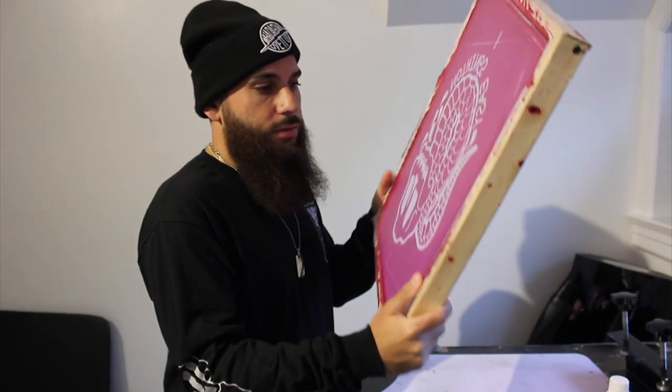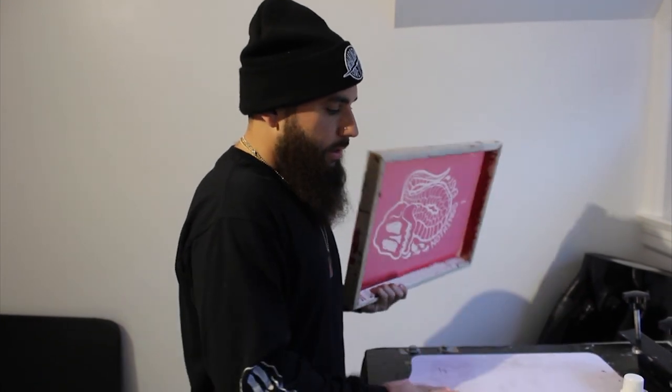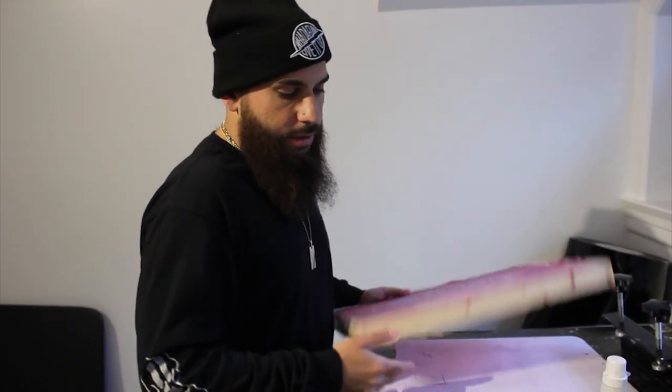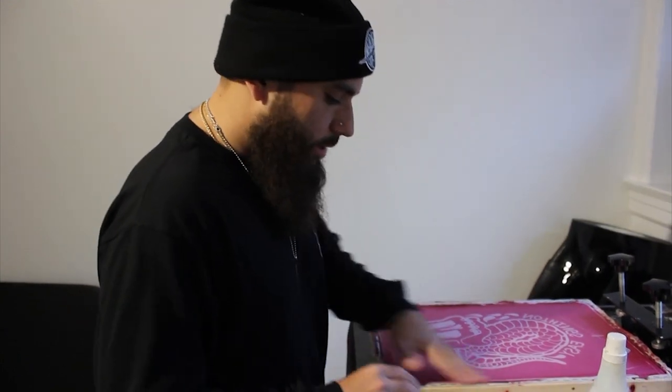Ready to start printing shirts. Let these dry overnight. Now that the screens are burned and ready to go, we're about to start taping everything up, getting the planning ready, and going to start printing. Let's tape up the edges and get everything going.